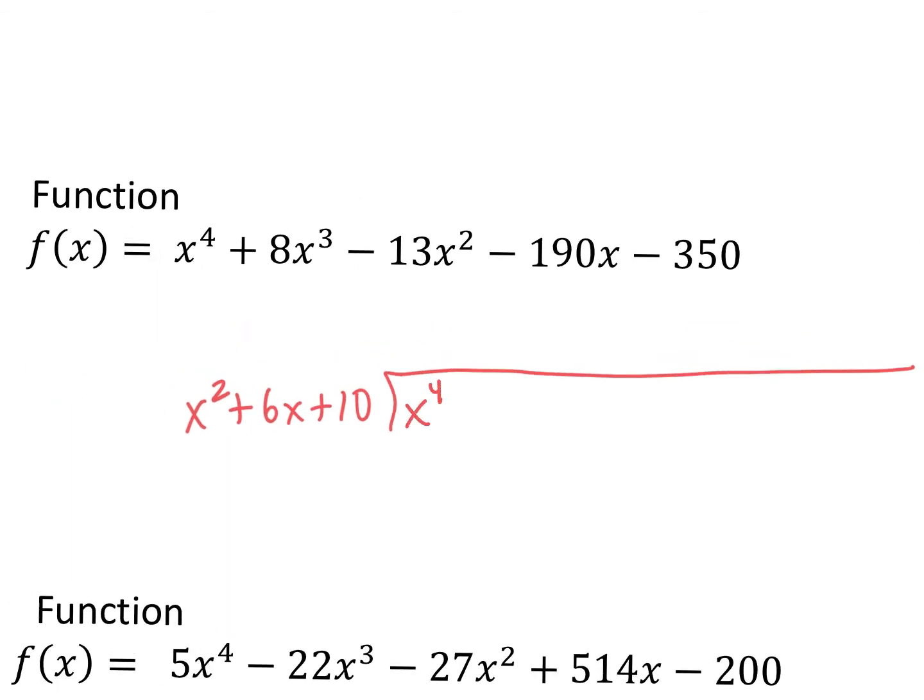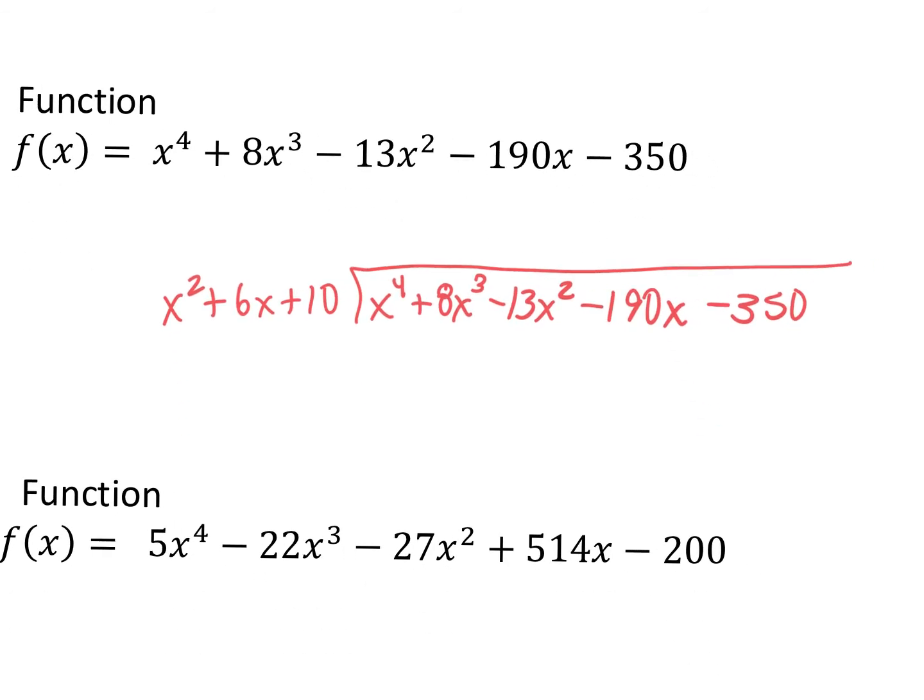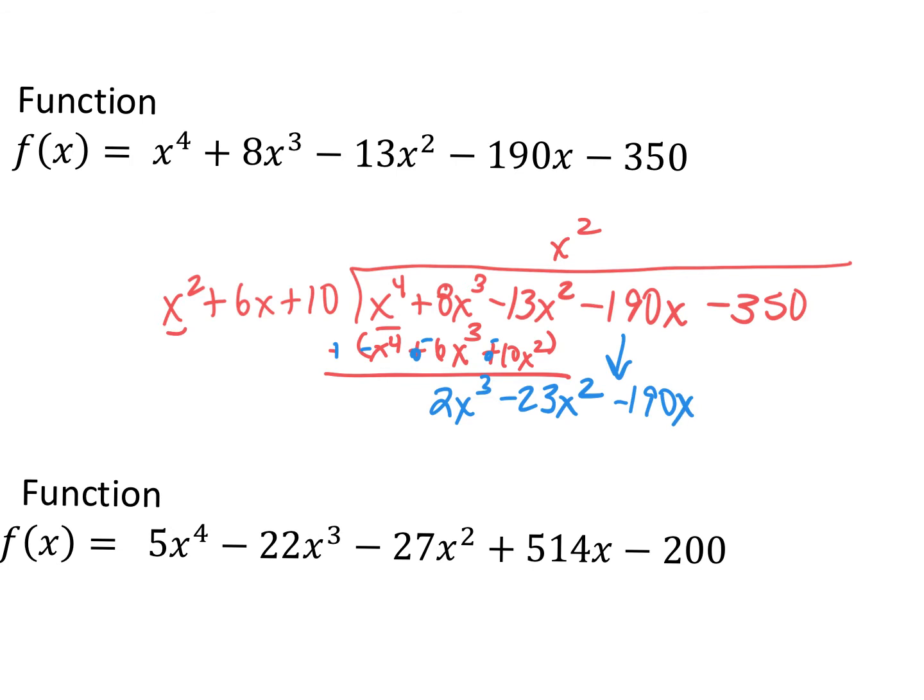Then we divide x squared plus 6x plus 10 into x to the fourth plus 8x cubed minus 13x squared minus 190x minus 350. We do our long division. First term into first term: x squared. Multiply: x squared times x squared is x to the fourth, x squared times 6x is plus 6x cubed, x squared times 10 is plus 10x squared. Distribute the negative. Negative 13 and negative 10 gives me negative 23x squared. 8x cubed minus 6x cubed gives me 2x cubed, and I bring down my negative 190x.